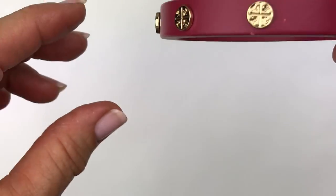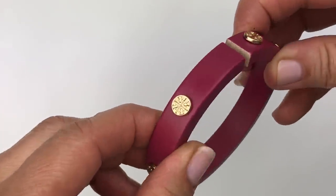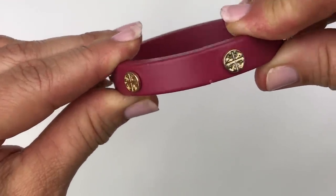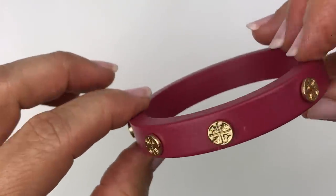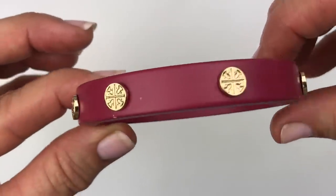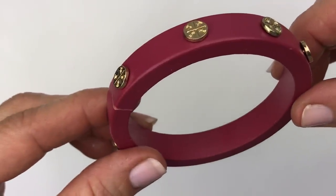There are quite a few bracelets in this lot. This is a wooden bracelet that has a crack in it — someone could glue it and it would hardly be noticeable. It has little gold studs that are somewhat reminiscent of a Tory Burch logo, though it's not. This one is going in a craft lot.